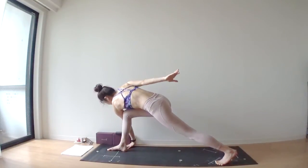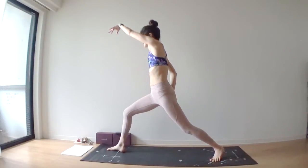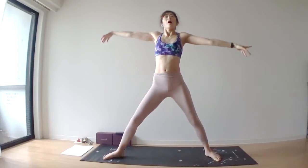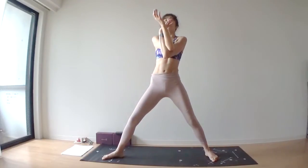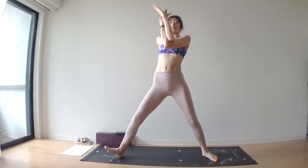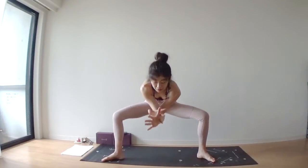Bring your right hand behind your back. Lift your left arm up over your head. Exhale, turn your torso to the left. Bring your arms into eagle pose — left arm under, right arm up. Turn your right toes up a bit, turn in. Exhale, bend your knees, round your spine.